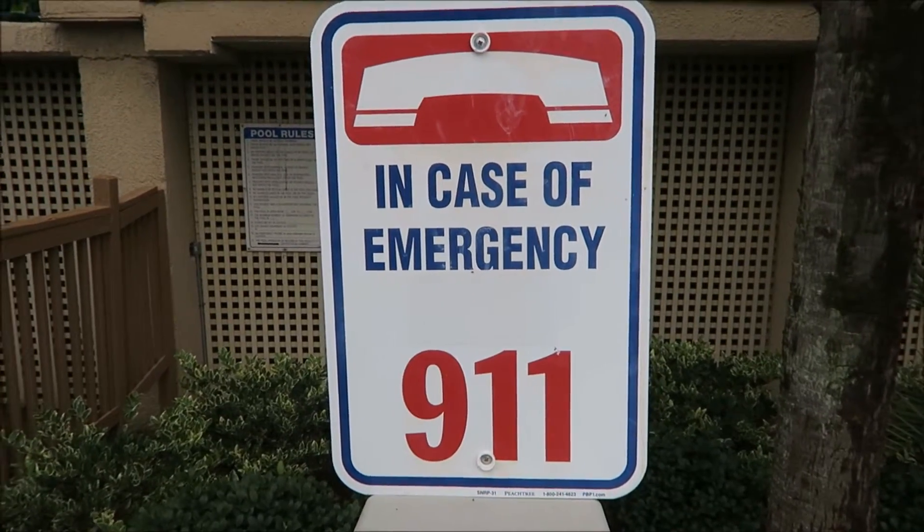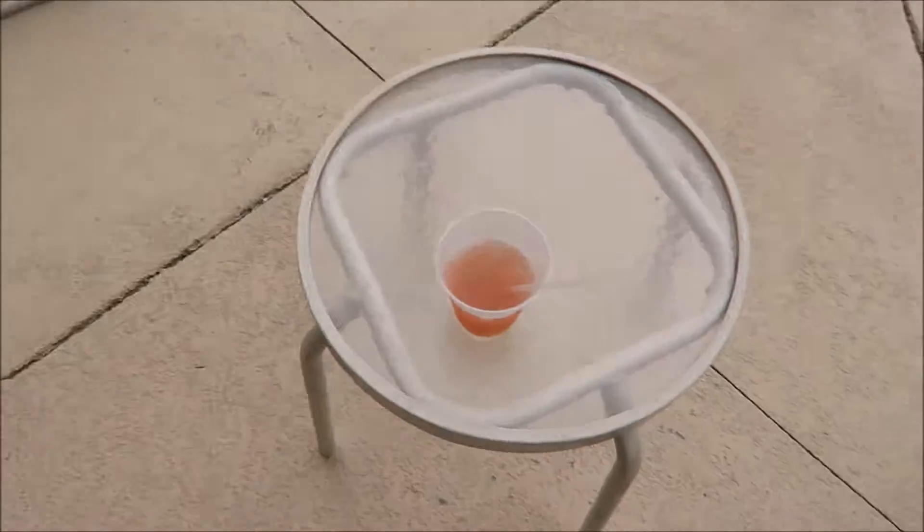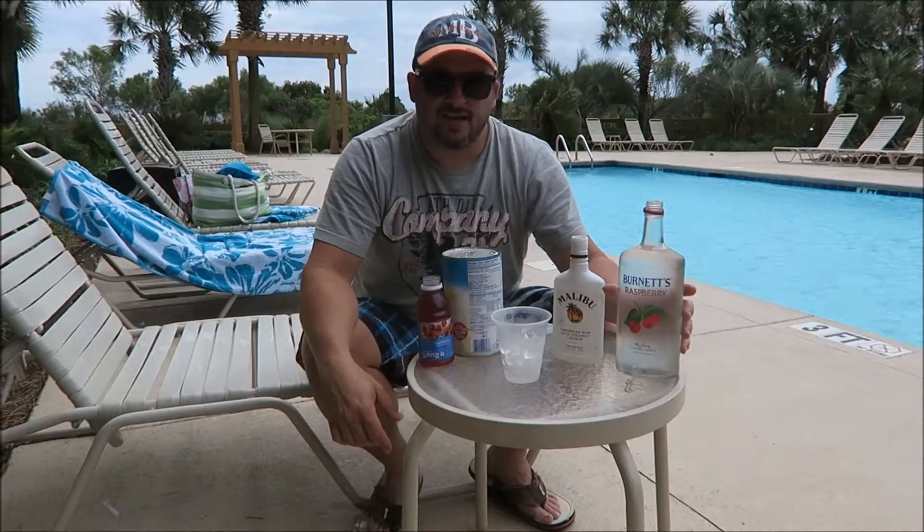Welcome to Backyard Bartender. Today we're on location in Myrtle Beach and we're gonna make you a drink called Beach Relief. We found this at a place called Bums on the Beach and it was a good drink. In case of emergency dial 9-1-1, but if you need a little beach relief, make one of these.